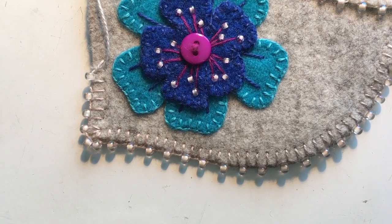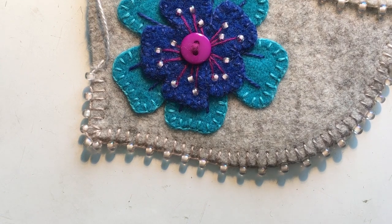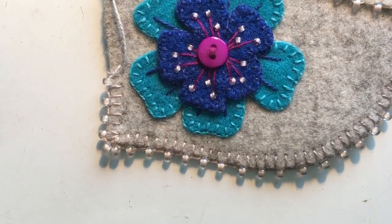One thing that needs to be known is many people shy away from beadwork because they've been given poor materials or incorrect materials for what they're working, and a lot of people feel beads are just too small.